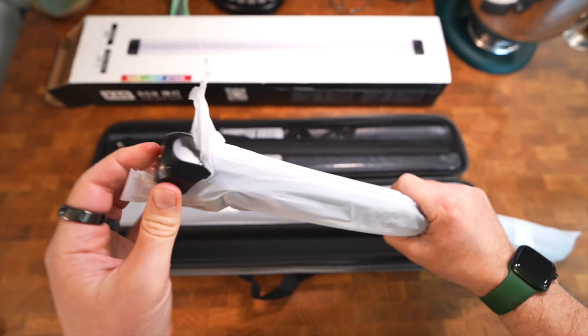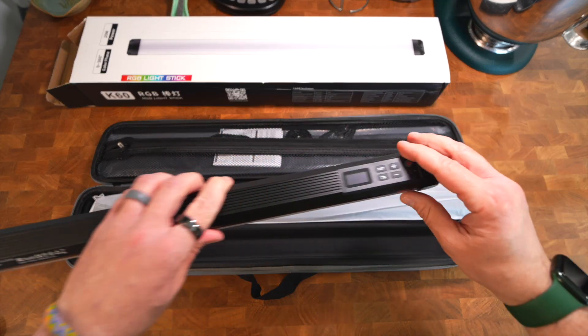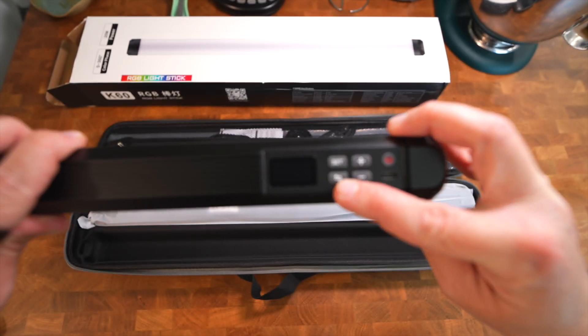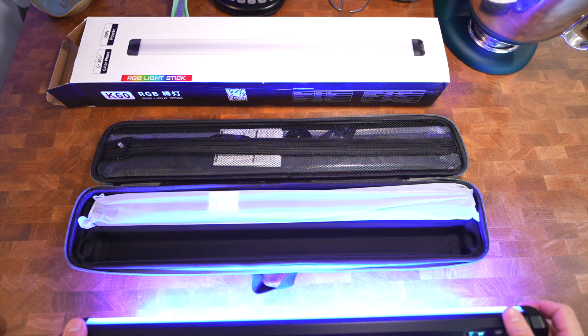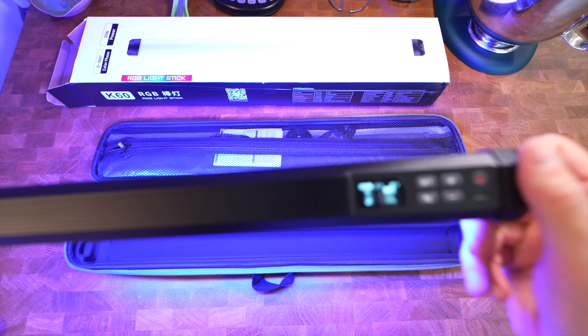Opening up this packaging — first impressions: the weight is lovely. It has a little control panel right here with a power button and a set button. I haven't read the instructions and probably won't, but let's see if we can turn it on. Scanning complete — this is cool! Look at that soft light — holy moly. It's probably way too overexposed for my current setup, but this is crazy soft, just beautiful light overall.